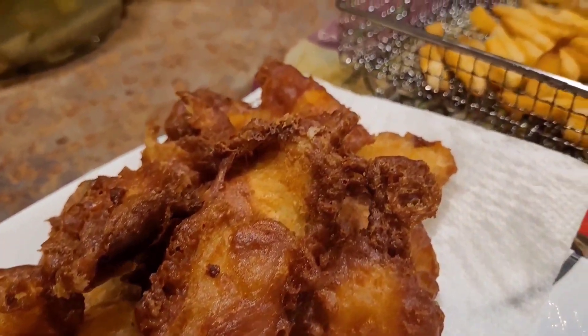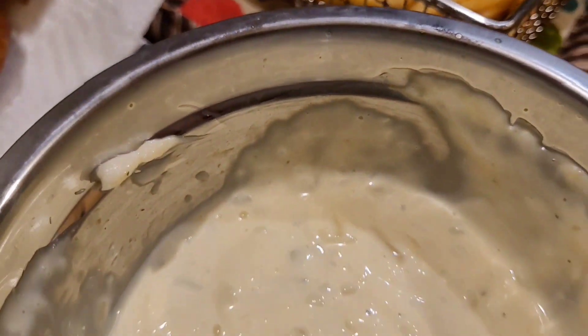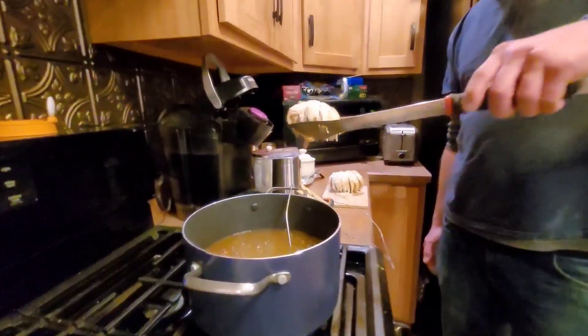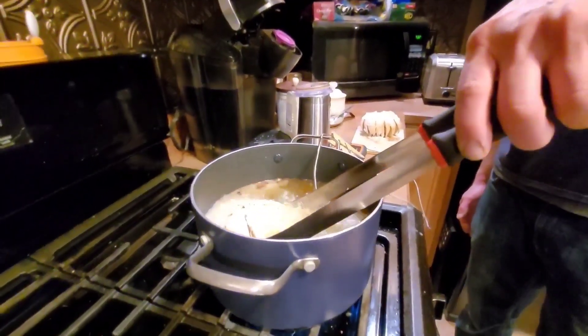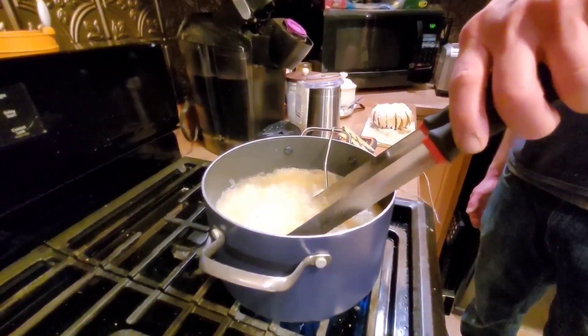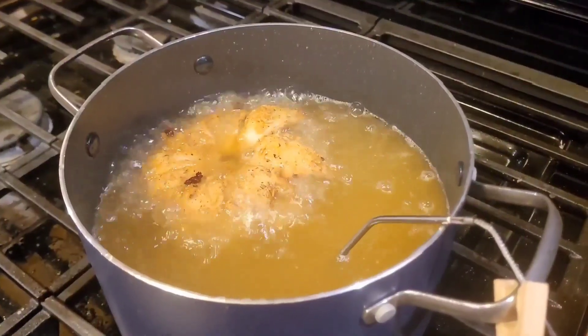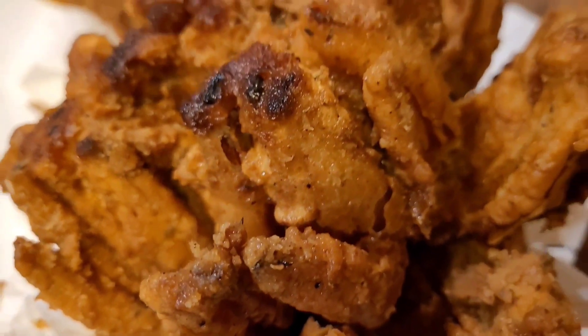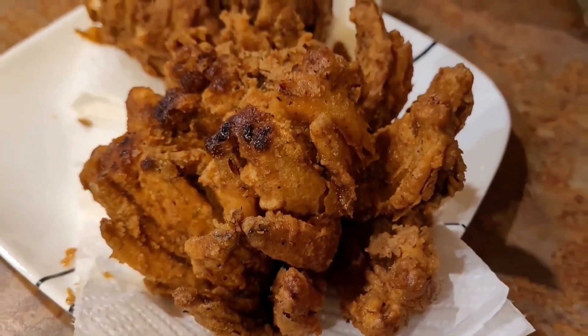Everything turned out really good for this meal. Then the last meal of the week — and I'm sorry I had to — we did a bloomin' onion. That's literally all we ate for the evening. Everything was really super delicious, and that was my first ever bloomin' onion. Not the prettiest, but dang, she was tasty.